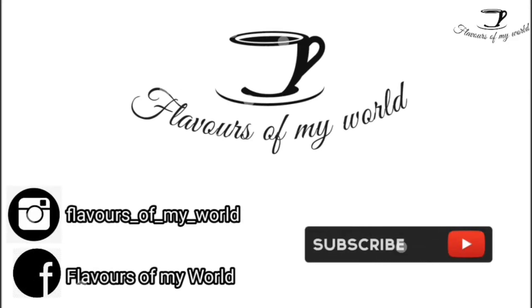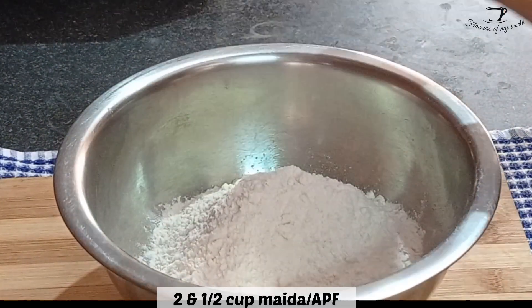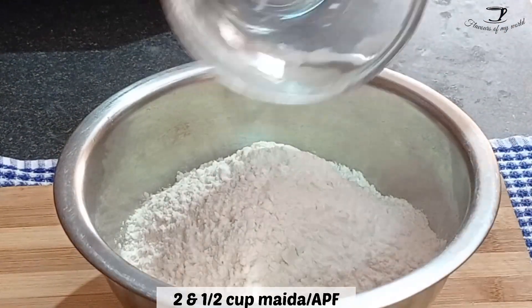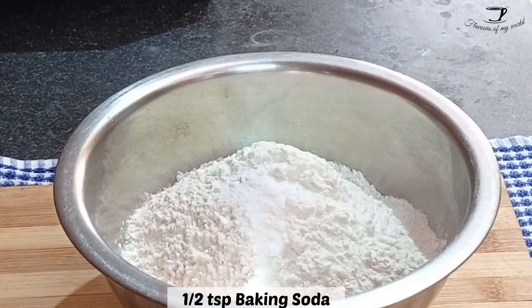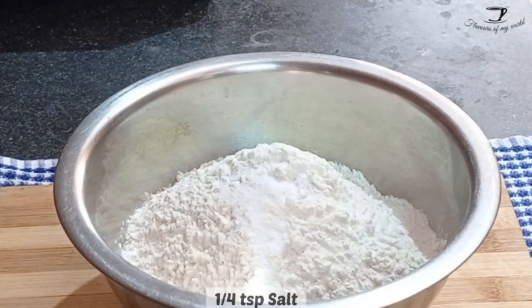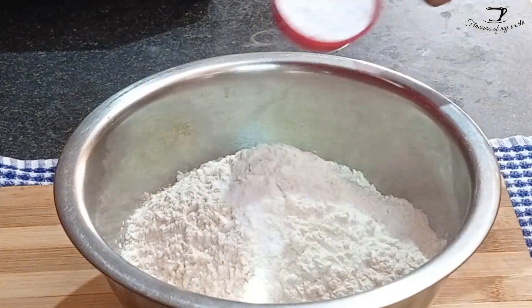First of all, we will take two and a half cups maida or all-purpose flour. The cup I am using here is of 200 ml measurement. To this we will add half teaspoon baking soda (khanewala meetha soda), half teaspoon baking powder, one fourth teaspoon salt, and one fourth cup powdered sugar.